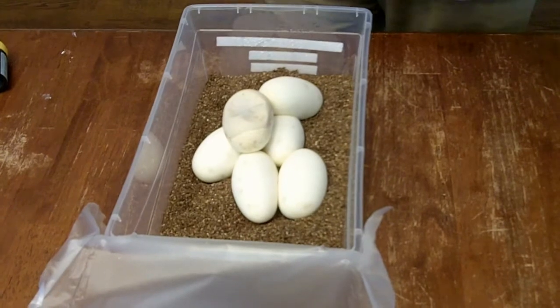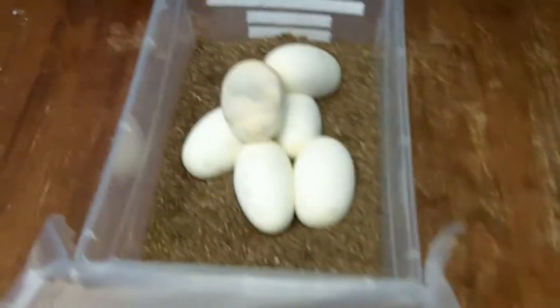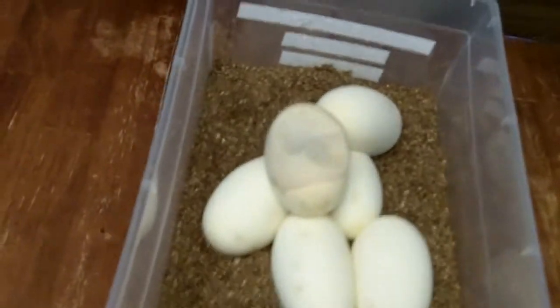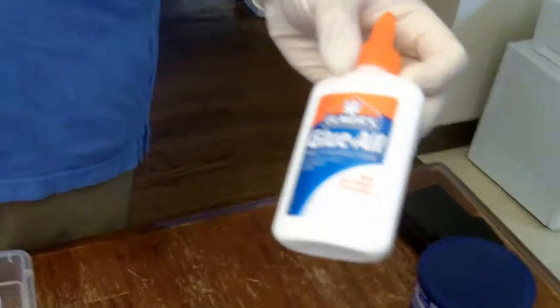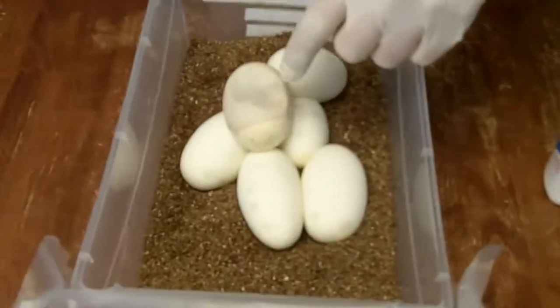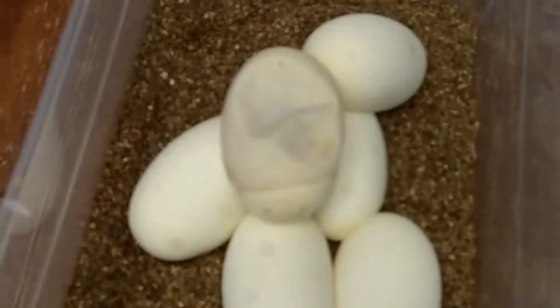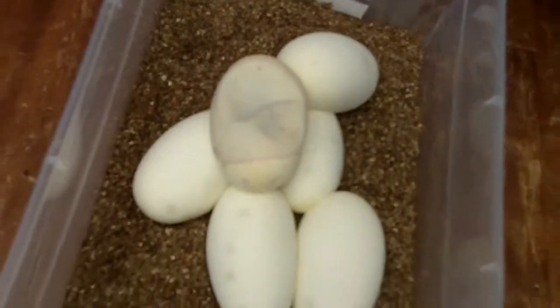Now, granted this egg is pretty large for the area that needs to be treated, but what I want to do is take some of this Elmer's glue — the same kind children would use — and put it on the shell to keep seepage from happening. You can see where there's a little spot or two where the egg shell is weak, and this is something we want to control and prevent.